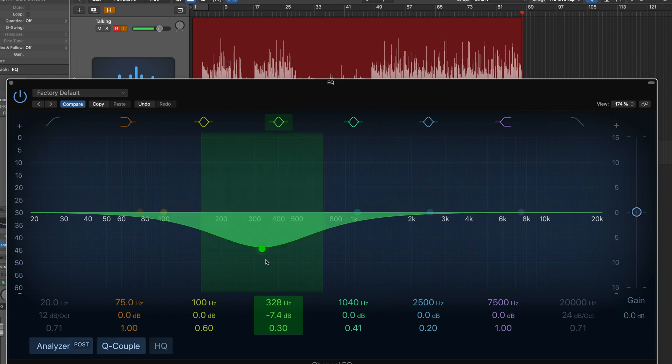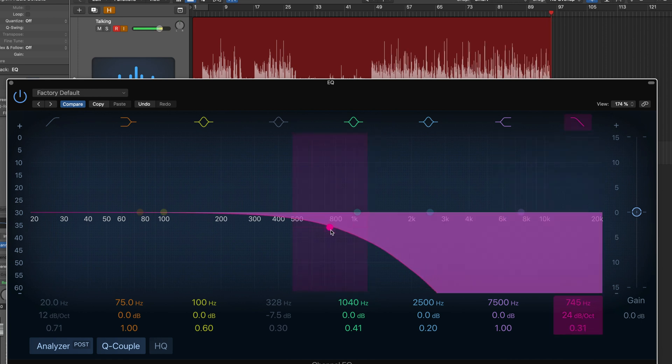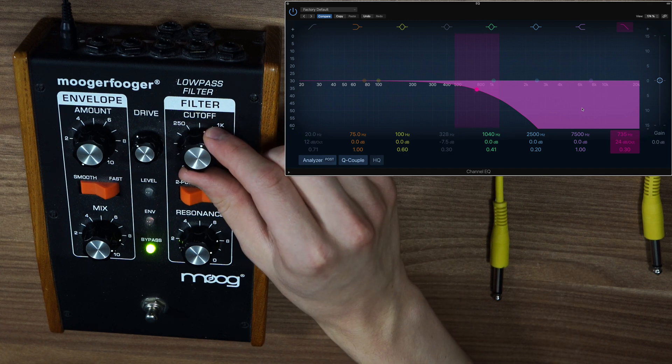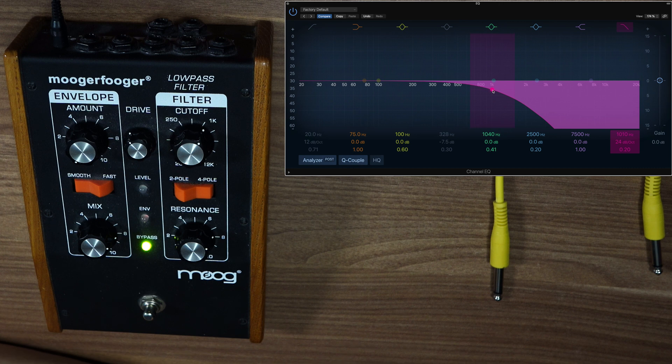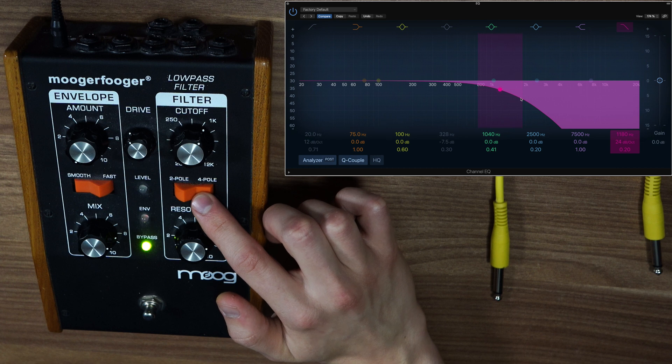What the EQ allows us to do is boost or reduce the gain of certain frequencies. Now we get to how the low pass filter works — that filter looks something like this: the low frequencies can pass through while the higher frequencies get muted. The most important knob here is the cutoff knob. If you move this knob, it corresponds to moving the EQ cutoff point — so for instance if I set it at about 1k, that would mean the filter starts muting frequencies at 1k.